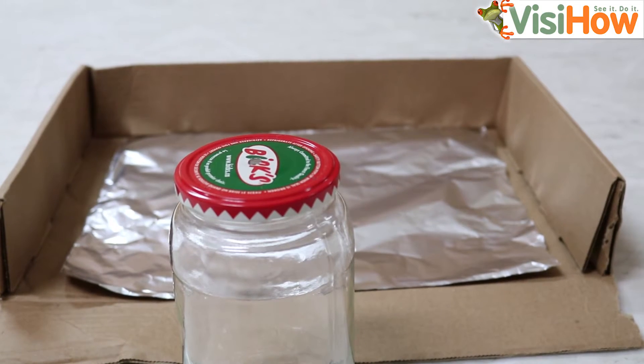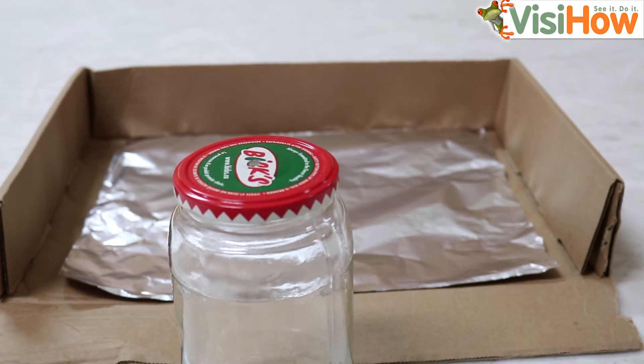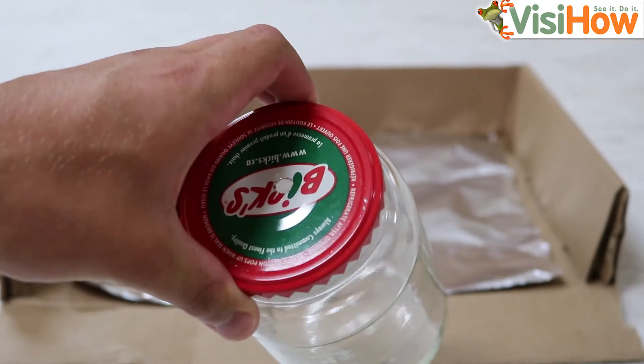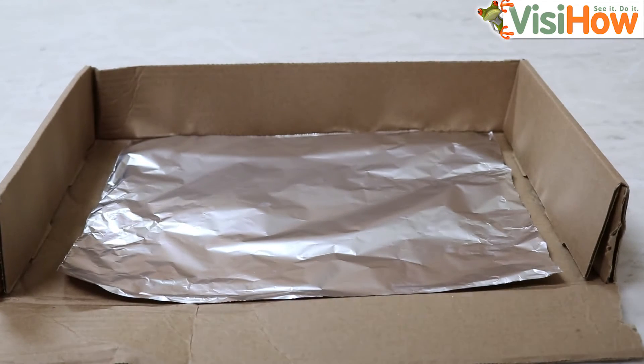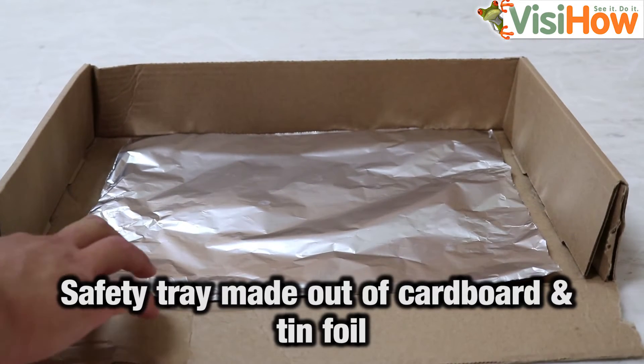It is important to note that this project should only be completed under adult supervision since we're dealing with flammable material. Since there's a good chance that the glass jar could break during this experiment, I recommend making a small tray using some cardboard and tin foil.